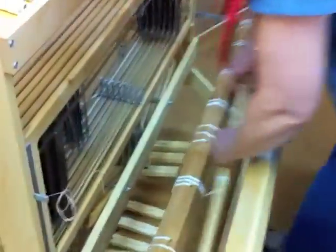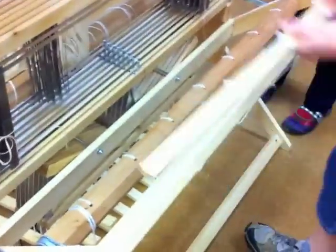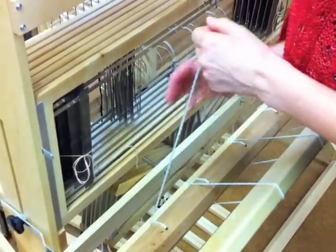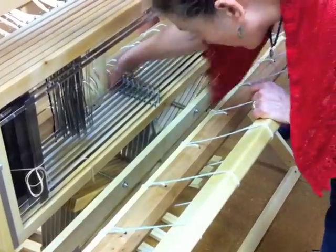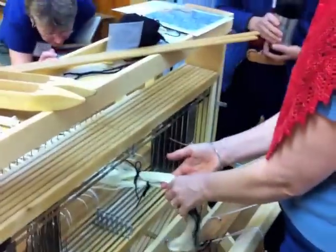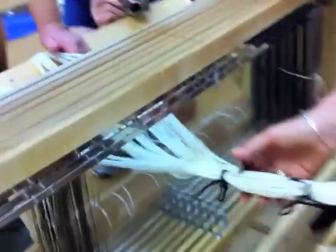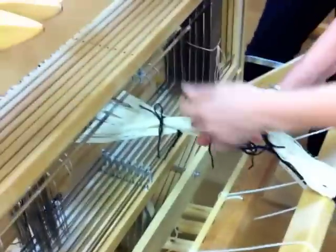Now we're going to go to the back and unwind this warp and take it around the back beam. These looms come with this tie-up cord now, but the older ones don't have it, and they're really worth getting. Here we have a warp, and we're going to bring it through. You want to make sure it's right side up — having put it in the rattle, you can see when you hold this up that it's not twisted anywhere, that it has a flatness.